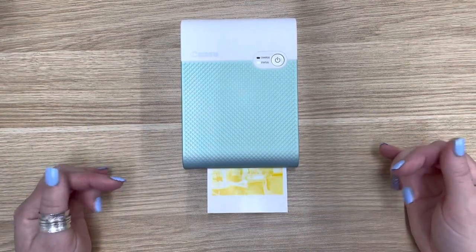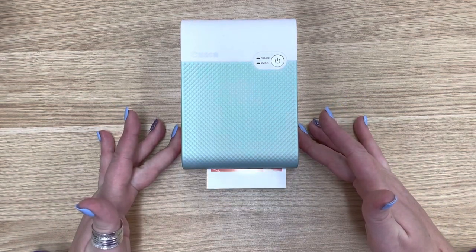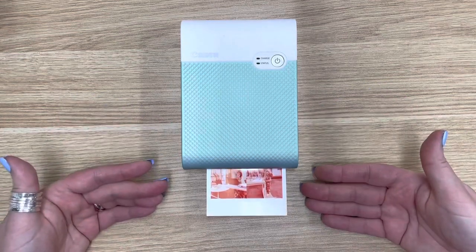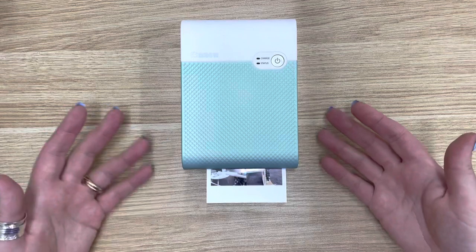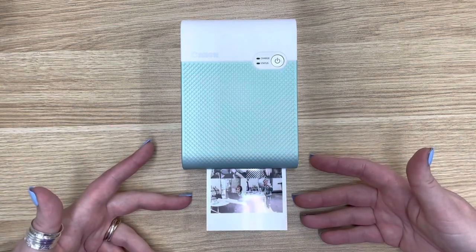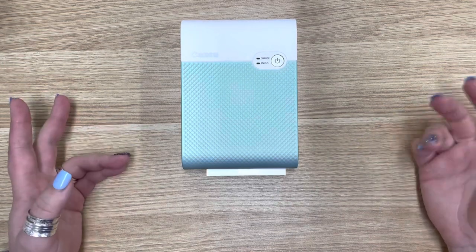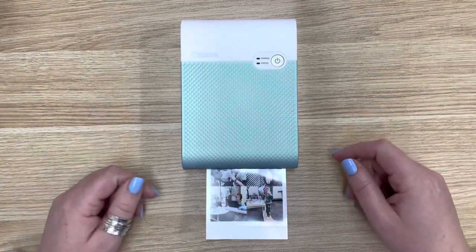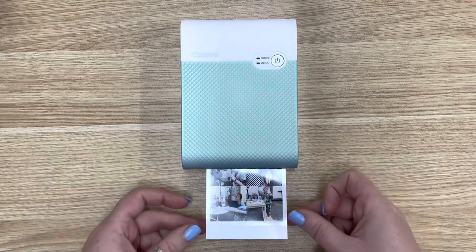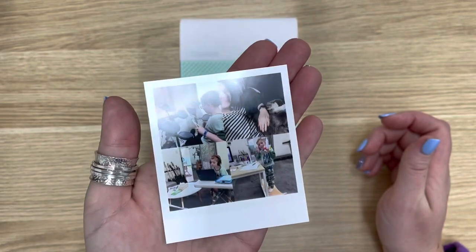The yellow comes out first and then it sucks it back in. Then you get your red or magenta. Finally your blue — it'll look very much like the colors at this point. Then it does that final fourth overlay which is protective. They say it protects for up to a hundred years and it does make it waterproof — I've absolutely tested that, unintentionally. Then you pull it out and you have yourself a Polaroid-size photo.